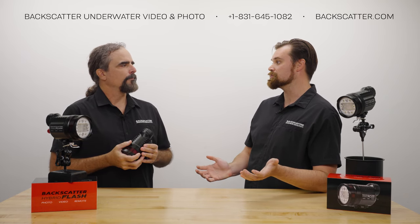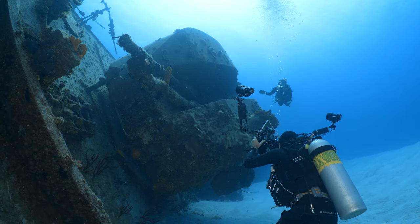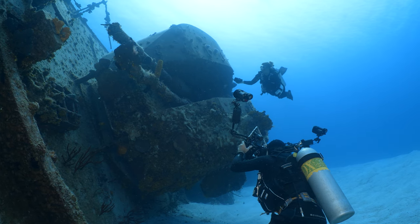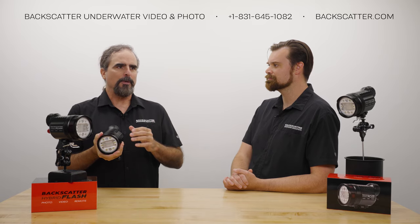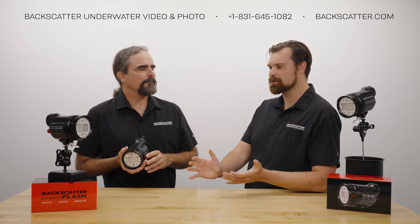With strobes you can also shoot sun balls — you can aim up. Traditionally with video lights on deep wrecks, it's all about a downward angle to get as much light as possible to the camera. But now, for example, I'm shooting F16 at 1/160th, ISO 200 — a typical sun ball shot straight up into the sun — and the model can still get light onto the scene because the strobe output is so much brighter than a video light. It adds a whole other option for wide-angle underwater remote lighting.